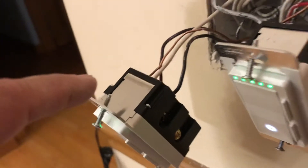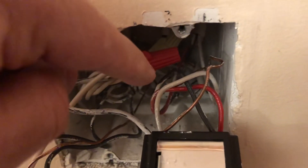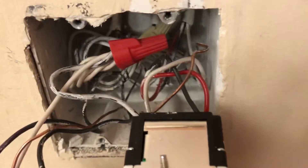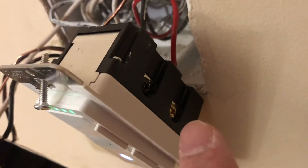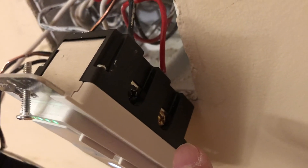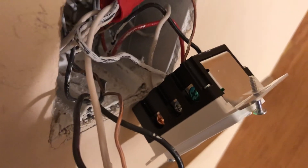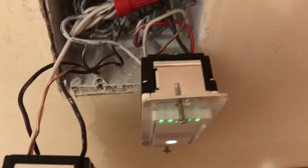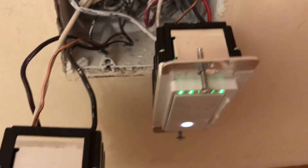Every three-way switch has two traveler wires. In my case I have white and red — in your case the colors can be different. Those two traveler wires: one goes to the bronze terminal here, and the other one goes to the bronze terminal on the other side. That's how you attach a three-way switch.